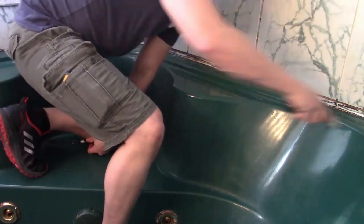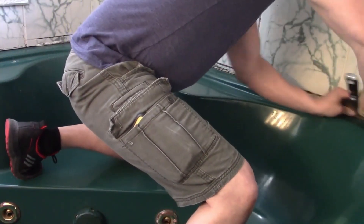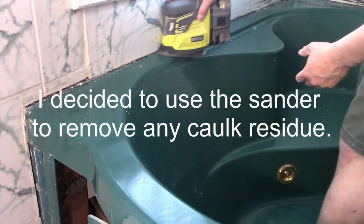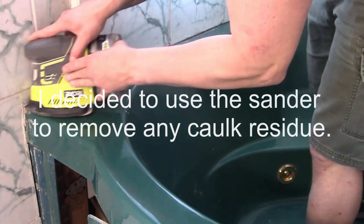Just more caulk removal here. It's an important step because the Armor Glaze or the Ecopel won't adhere to the caulk, so you have to make sure to remove it all. Take some time, get it clean and ready. Even after scraping, there was still some stubborn residue that I decided to remove with the sander.